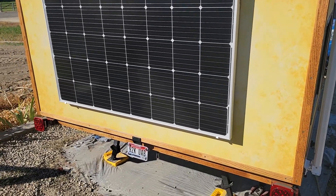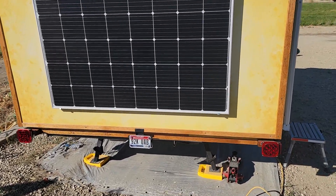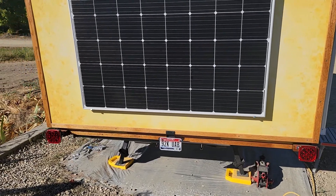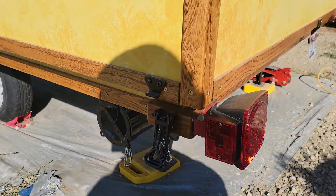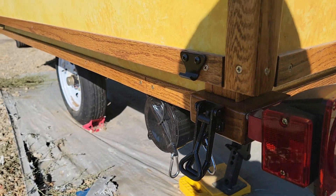Before I do that, let me show you a couple of other updates. I've got my tail lights and trailer lighting all hooked up, so those are on. I've got the license plate on there, and on each corner down here I've got these tie-down clamps.